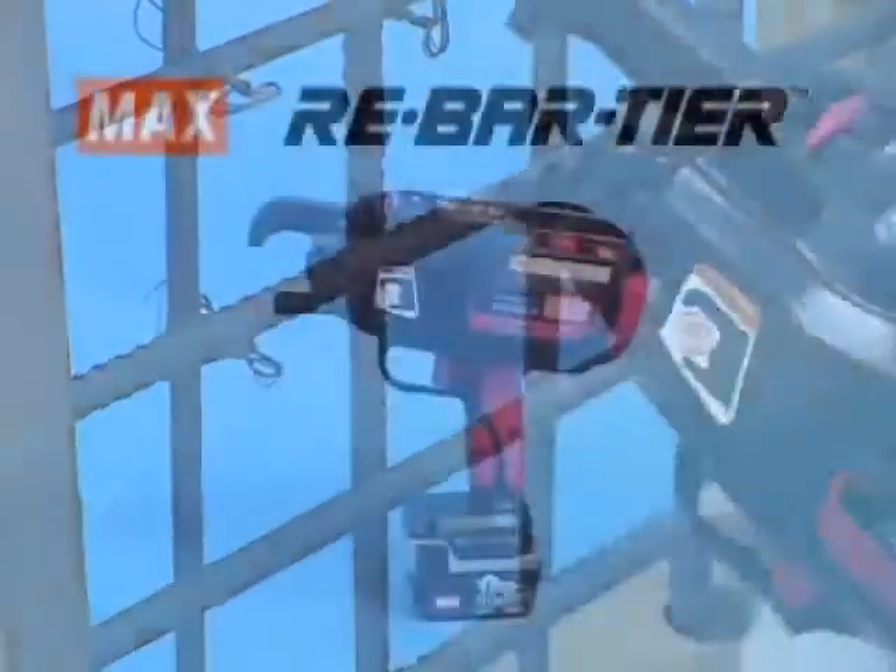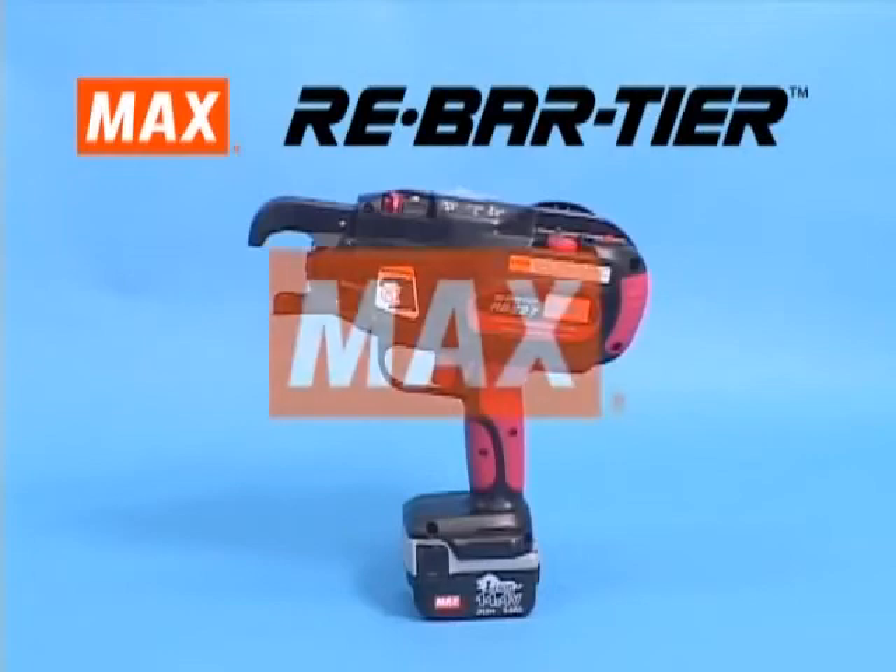We believe the Max Rebar Tying Tools will help you to save time and make your tying work a lot easier.